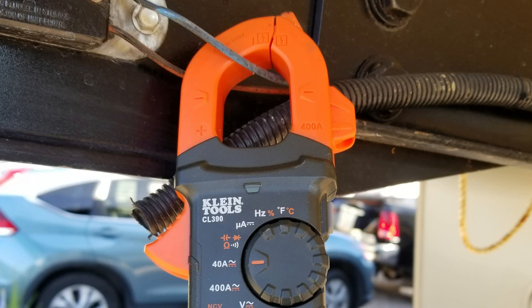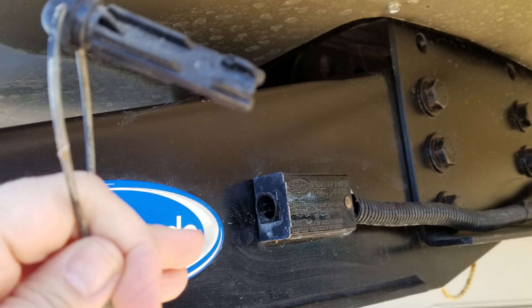Scenario number three: you want to go on a trip and check that your emergency brakes are working correctly. You can use your multimeter set to amps. On mine I have two settings — 400 amps and 40 amps — and since we're looking for around 12 amps, I set it at the lower setting. You're going to take your amp clamp and put it around the wire of your emergency brake. Then pull the emergency brake out and you should see an amp draw of around 12 amps, showing it is working as it should. Plug it back in, remove the amp clamp, and you're good to go.